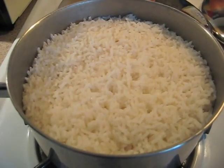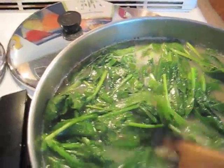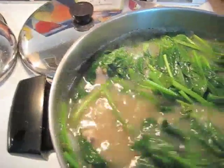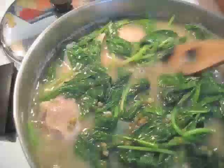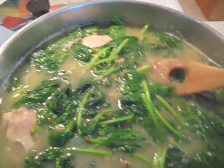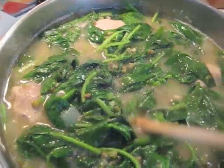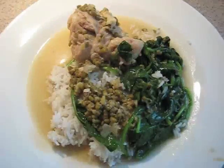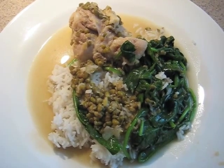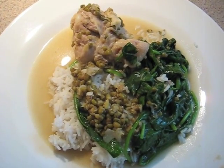I made some steamed rice while we were waiting, and I've added the spinach bunch. I'm going to turn this off pretty soon. There's a lot of liquid in here, but it'll thicken up because the mung beans continue to absorb. Alright, there you have it — we have chicken bulao tang and spinach with rice.